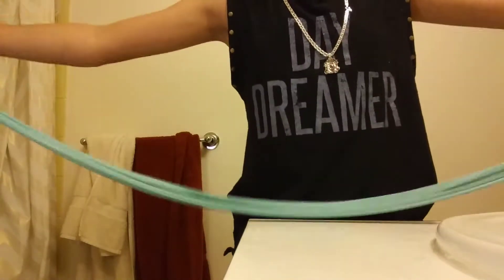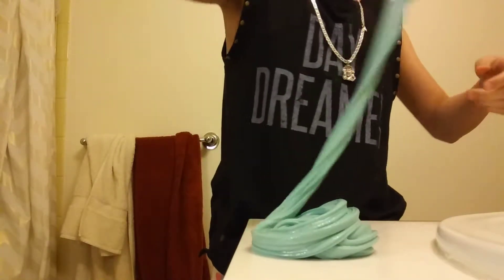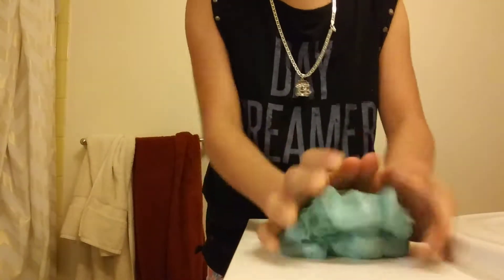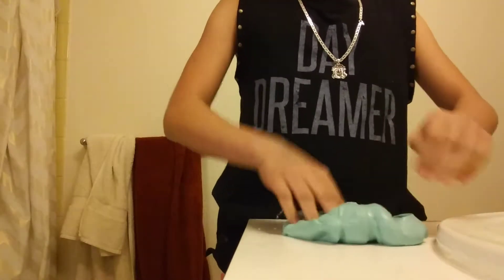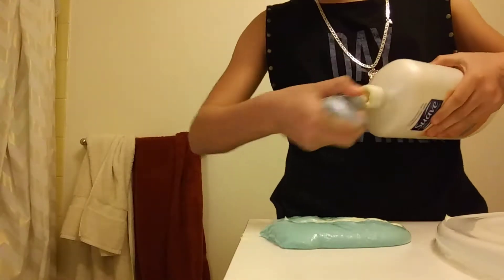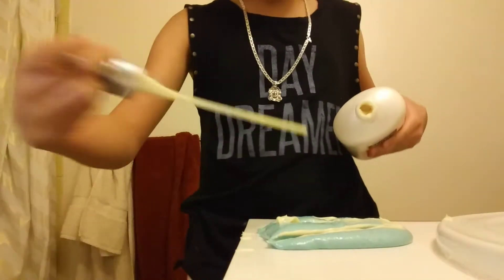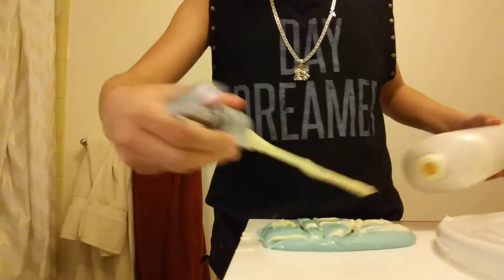Let's do a swirl — I'm not really good at swirls. Okay, let's see how stretchy it is. I'm going to put some more on it and close it in. It's all on here — just go like that and keep stretching.